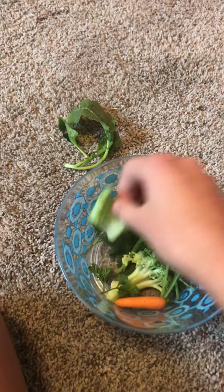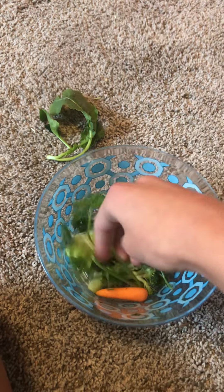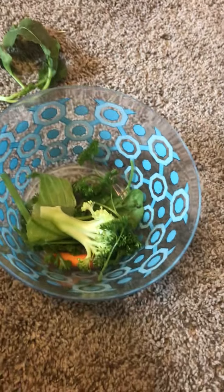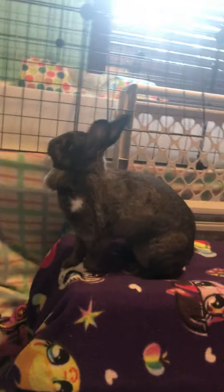So this is her salad — lots of greens. First thing I put in her salad is broccoli, cauliflower, spinach, carrots, lettuce, cilantro, parsley. You can also put celery and a couple of other things, but she does not like celery, so I do not waste it by putting it in there.